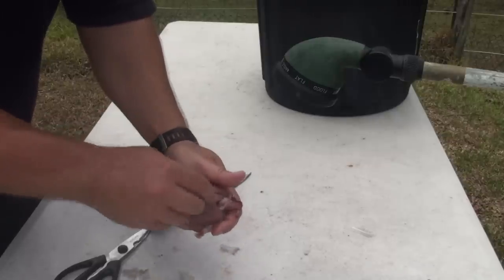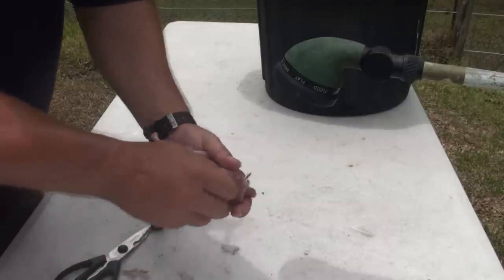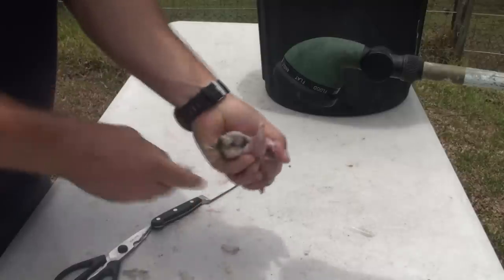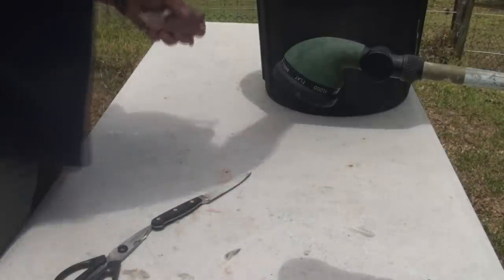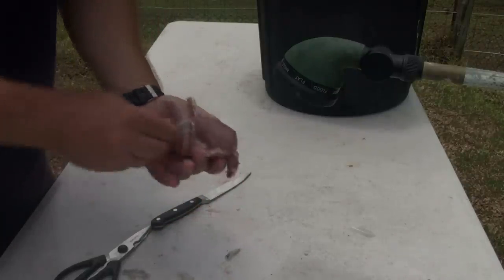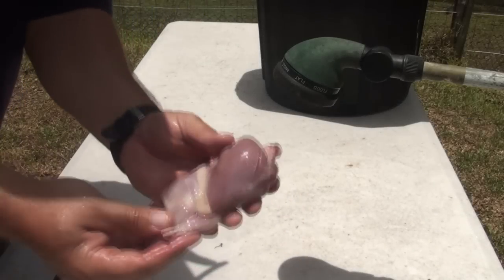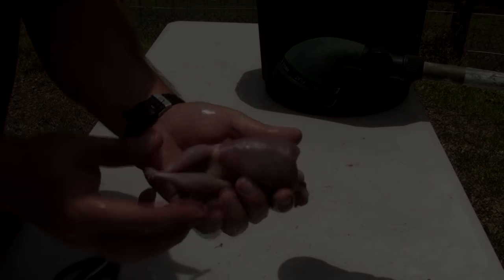I got a bit of a cut there where I cut too deep with the knife — you can really just split the skin. I was just trying to illustrate that you can use a knife to make it easier. Pull these last ones off and there you have it. You can give this a bit of a wash and that's your bird done. See, it doesn't take long at all.